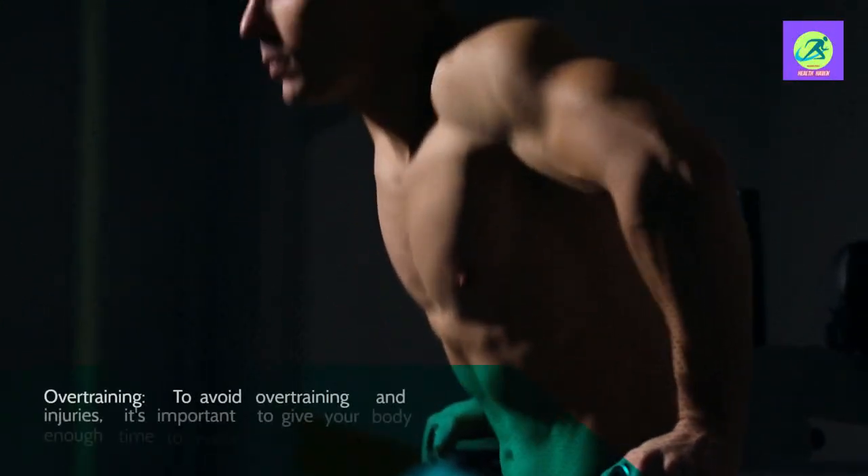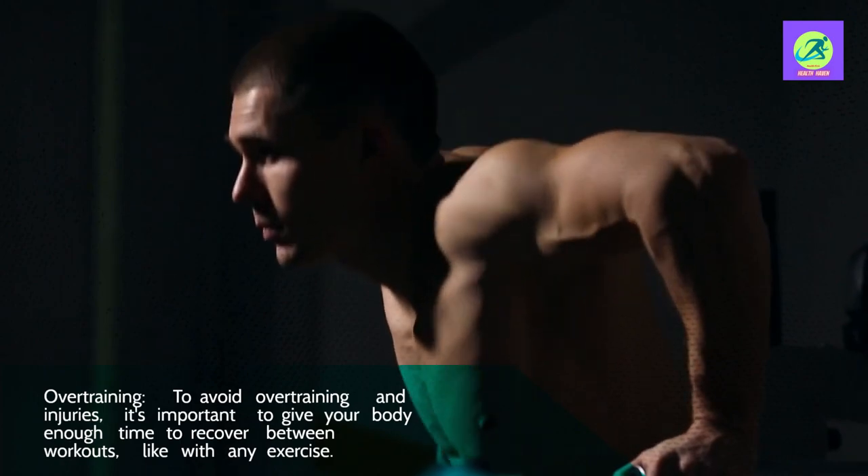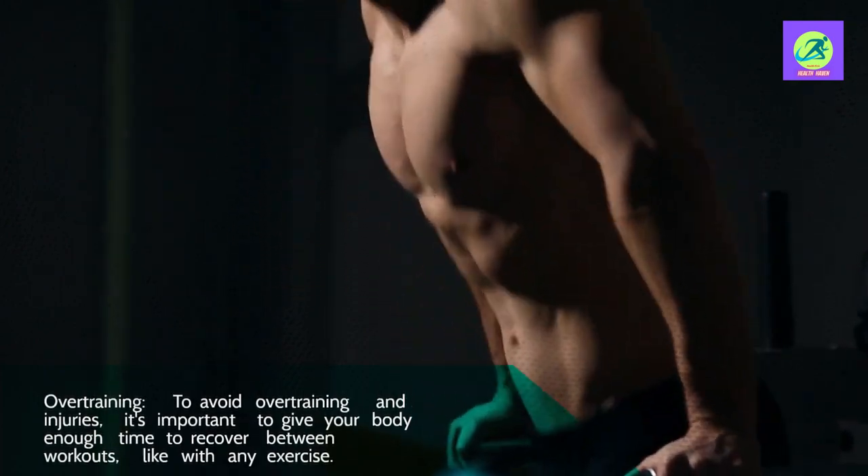Overtraining — to avoid overtraining and injuries, it's important to give your body enough time to recover between workouts, as with any exercise.